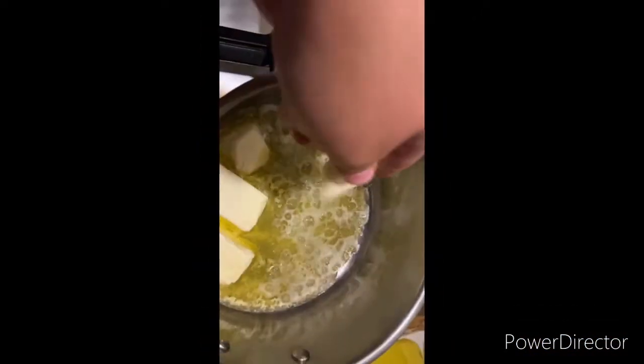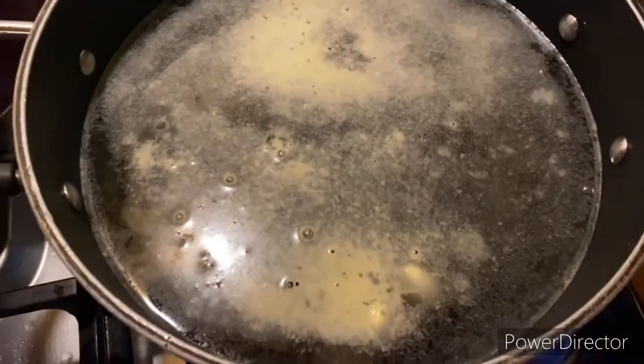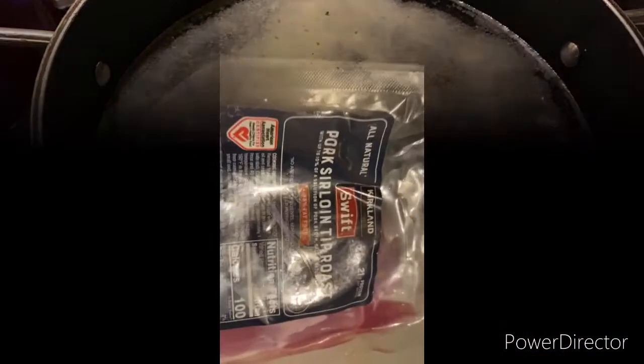I started off by peeling about five garlic cloves and threw them into a pot with some rosemary, butter, and some oregano, and just let that simmer on low so that it doesn't brown on you. I also put some water to boil for our pasta — I used penne.